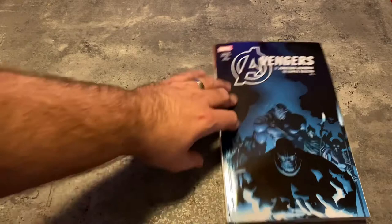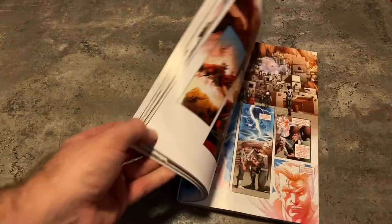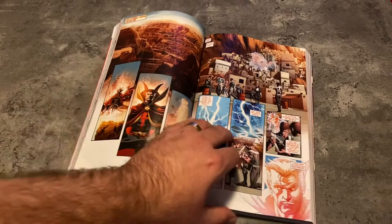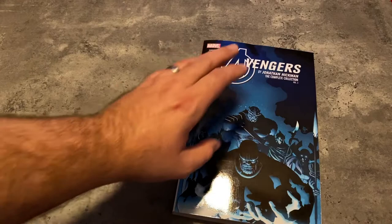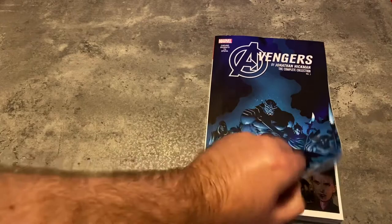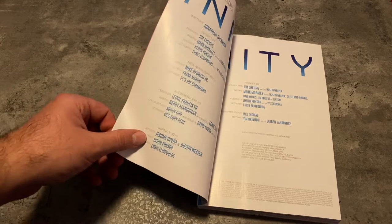This just came out maybe last week or so. There's a Volume 4 apparently on the way at the end of March — I already have it pre-ordered. But this might as well be labeled Infinity, because that is what this is. This is the Infinity crossover contained within the Avengers and New Avengers books by Jonathan Hickman. You have stuff from the Free Comic Book Day issue in here, Infinity number 0, and 1 through 5, as well as the issues of New Avengers and Avengers that also crossed over with Infinity.